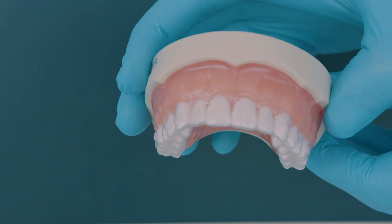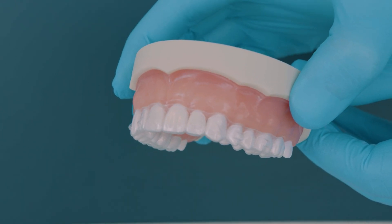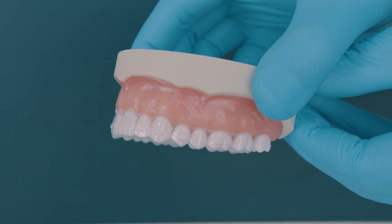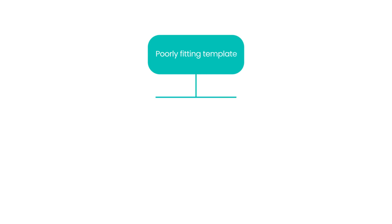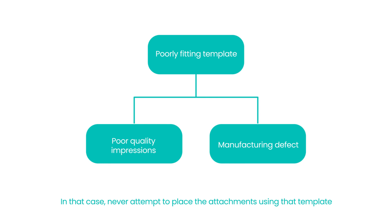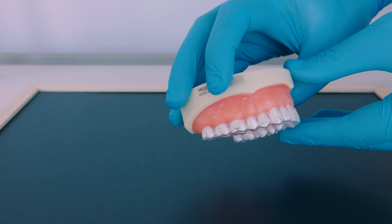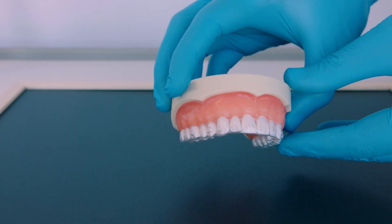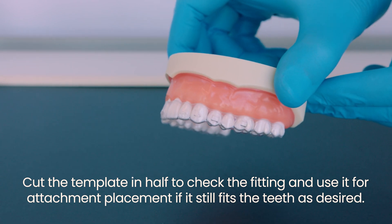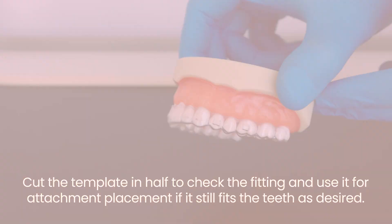It is also good practice to ensure that aligner number one fits properly before bonding the attachments. This will be useful later if problems in the aligner fit are noticed. Sometimes you may encounter a poorly fitting template due to poor quality impressions or, less likely, a manufacturing defect. In such cases, never attempt to place the attachments using that template. Instead, try aligner number one to check the fitting and use it as a template if it fits perfectly. You can even cut the template in half to check the fitting and then use it for attachment placement if it still fits the teeth as desired.